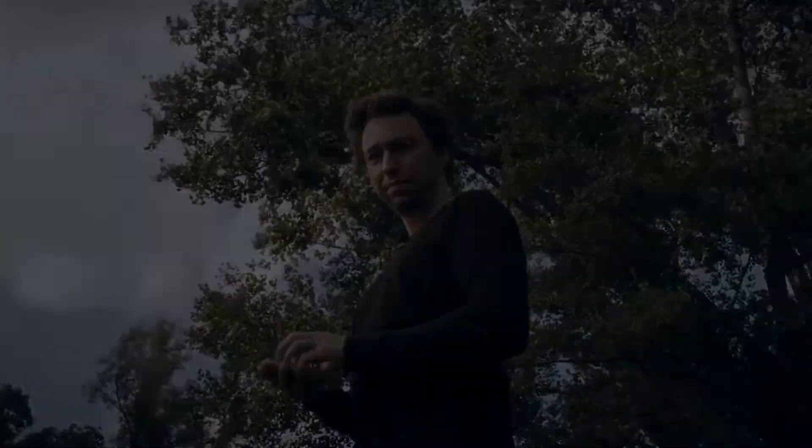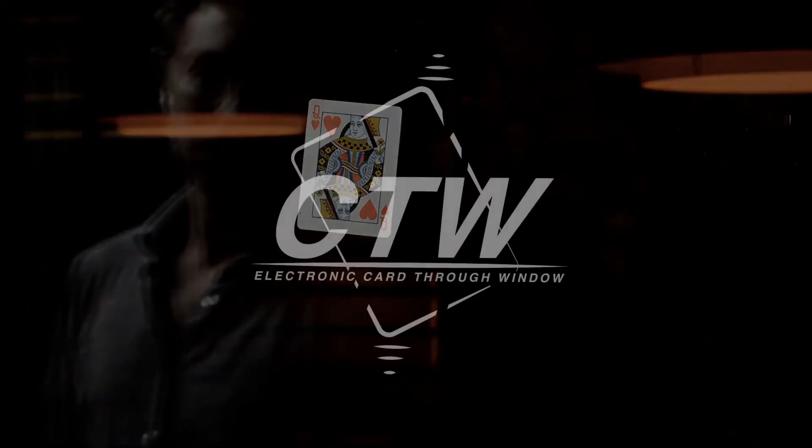This is CTW. It's a brand new way. Thank you.